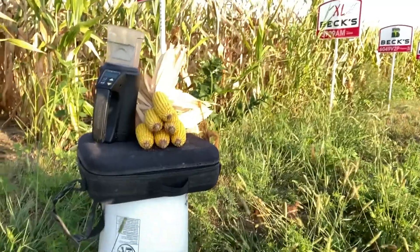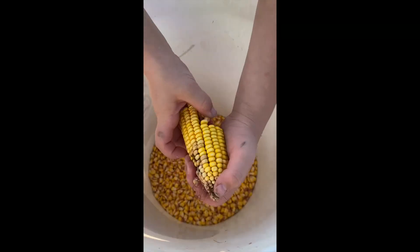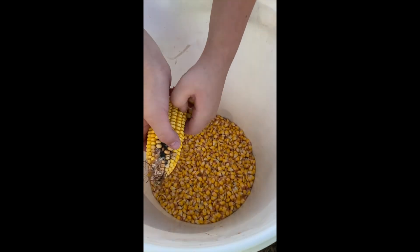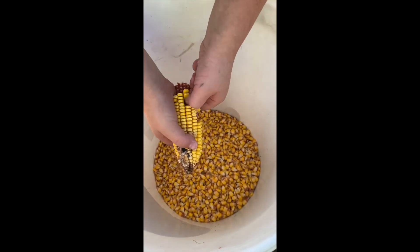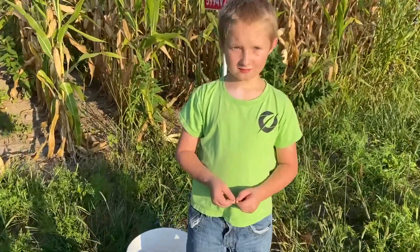So anyway, I'm going to shell these ears and we'll see what we can come up with. Pierre is with me today helping me shell off the corn, and I'm going to turn it over to him just a little bit to have him show us something — what a kernel looks like when it's black layer.